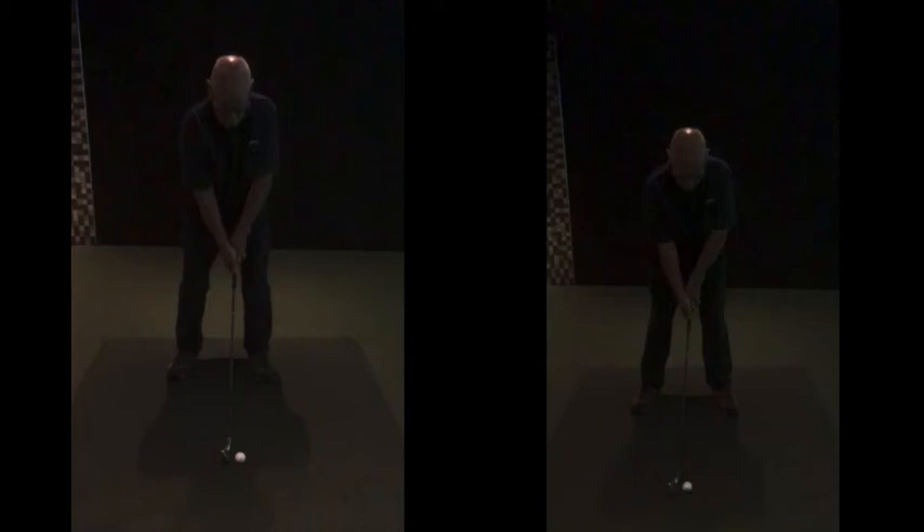Just be careful with the ball position. Now with the 5, 7, and 9 irons, ideally speaking we still want to have it in a similar spot — just left of your centre. If it does get a little bit far forward with those clubs, it wouldn't be as much of an issue because the club is shallower to the ground for longer.